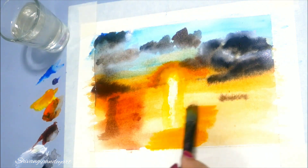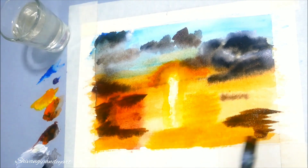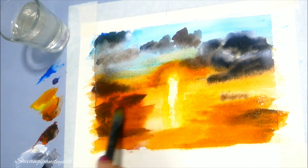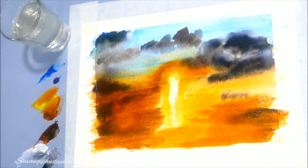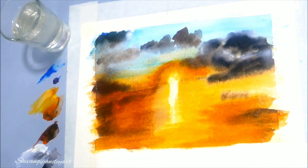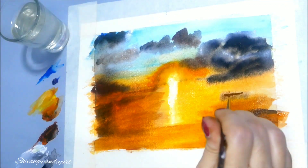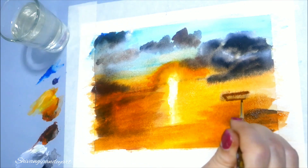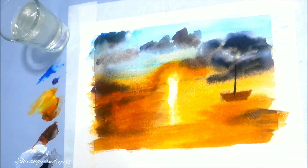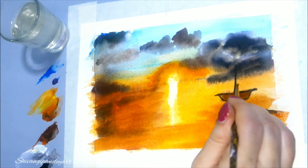For making the boat you don't want your color to spread, so when you make the boat make sure that the surface beneath where you are going to paint is dry so that the water does not spread. The surface is now dry so I can make the boat here with dry color only — it's a wet-on-dry technique.